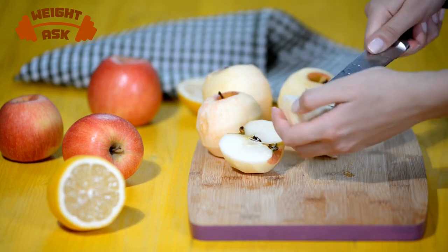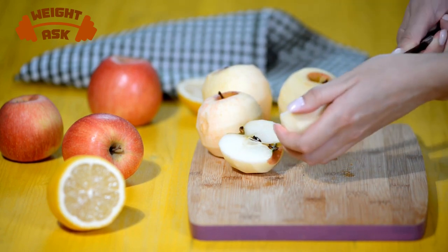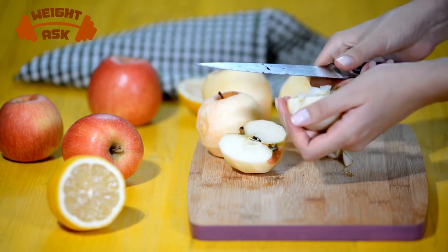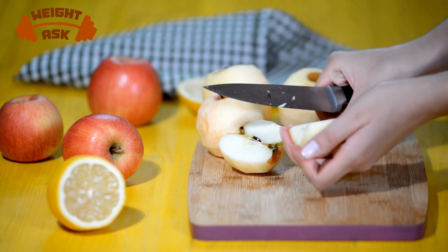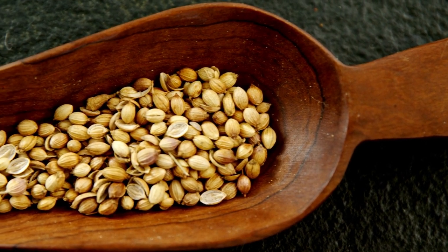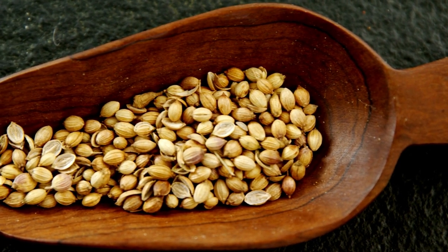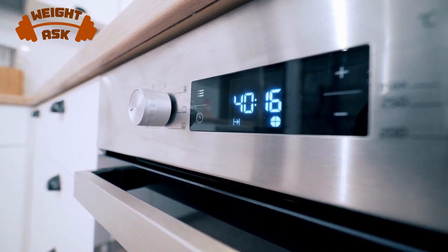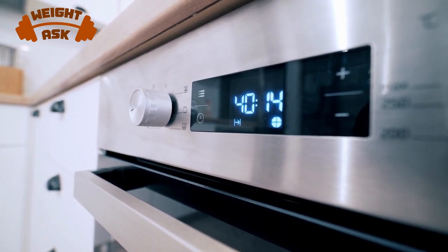It's a simple yet flavorful dish that'll satisfy your taste buds and keep you feeling good. Start by cutting your spaghetti squash in half lengthwise. Next, drizzle some olive oil and sprinkle with salt and pepper for seasoning. Roast the squash halves in the oven at 400 degrees Fahrenheit (200 degrees Celsius) for about 30 to 40 minutes, or until they're tender and easily separated with a fork.